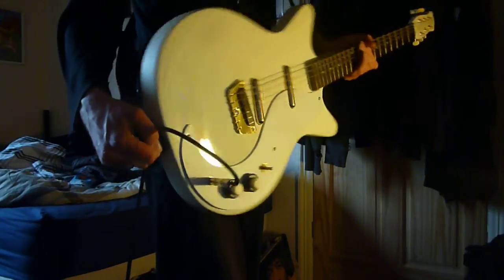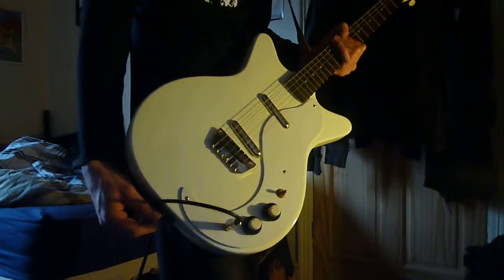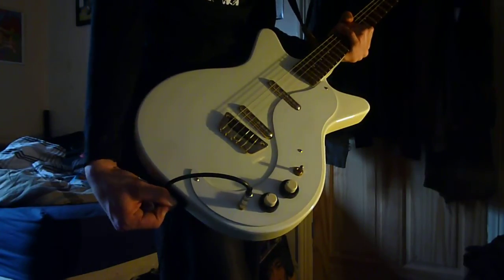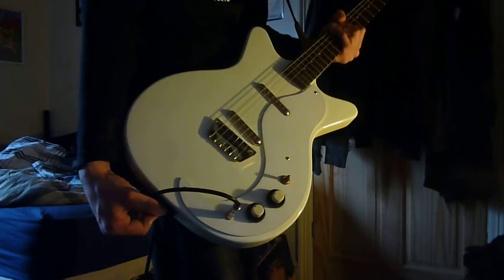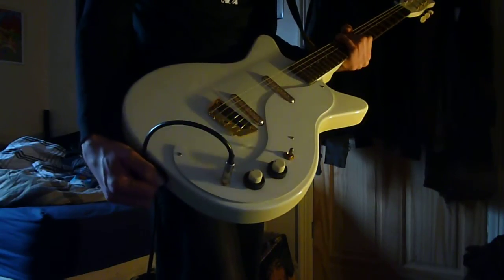Yeah, cool guitar. Danelectro U2 — this is a 2009 one, so it's not a vintage one, but we have demoed a vintage one. Anyway, I hope you enjoyed this, and there you go.